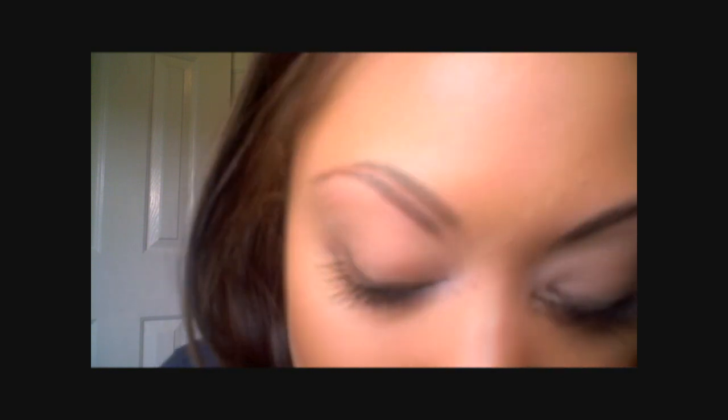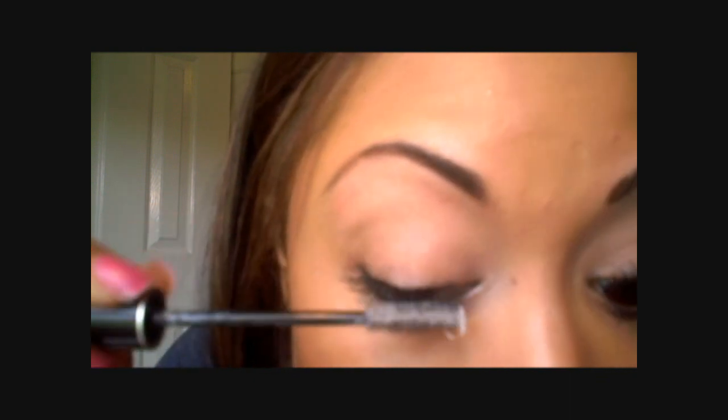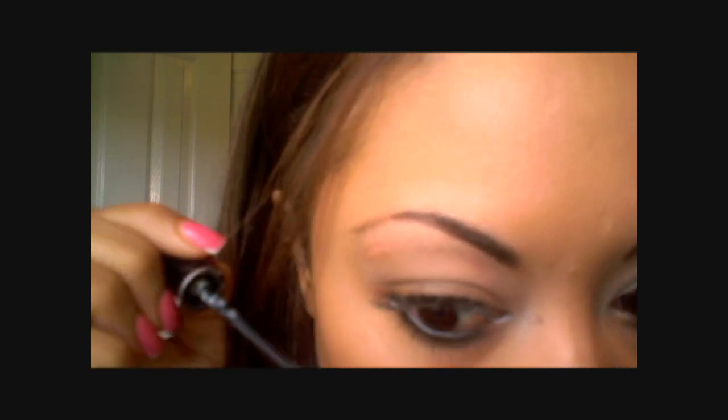Now that I've done that, I'm going to take a lash primer from Lancôme called Cils Booster. This is one of my favorite products — I use this all the time and it really thickens the lash and gives me very dramatic lashes. It is a white colored primer, but I usually just do a little bit of a coat and go over the top and I don't have it showing through white. I'm going to coat my bottom lashes too.